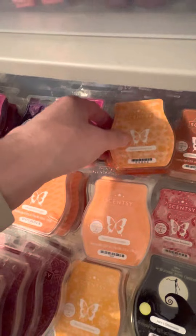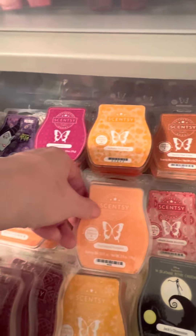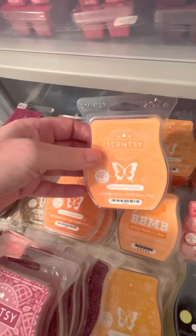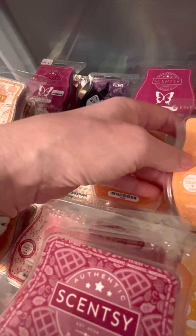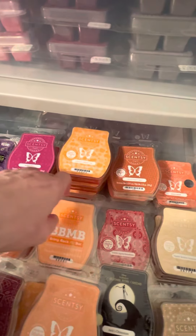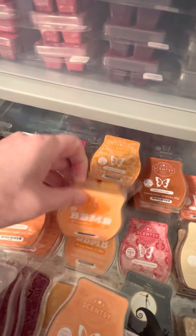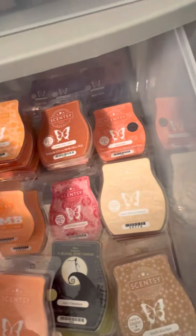Autumn Road Trip — I got to smell it late last year and decided to stock up on a few. I don't think I've melted it yet but I'm looking forward to it. Firm Stand Pumpkin — one that I really like, though I only have one bar. Pumpkin Marshmallow — I like it but couldn't really smell it.